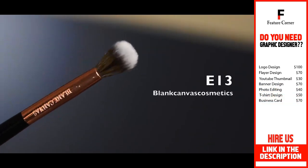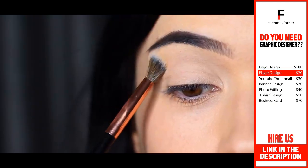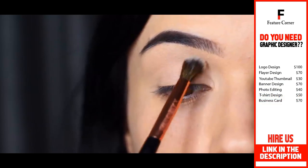Then taking a blending brush and a shadow that is very similar to your own skin tone — one that pretty much matches it — you want to apply this from the crease up to the brow bone.